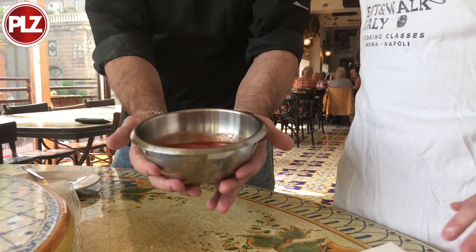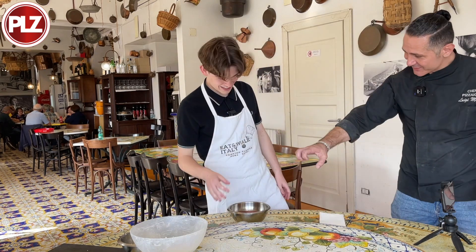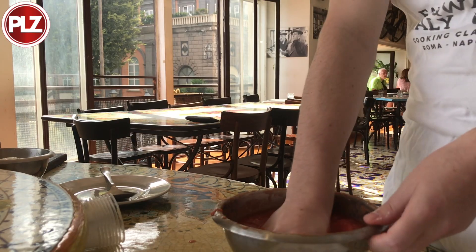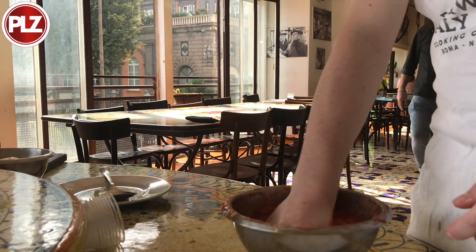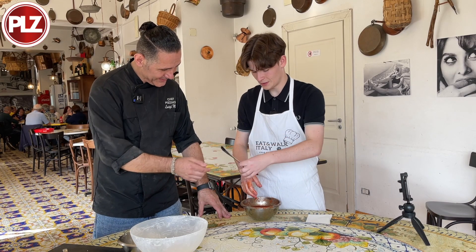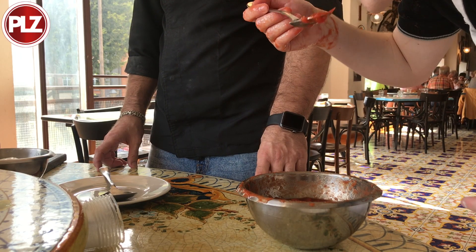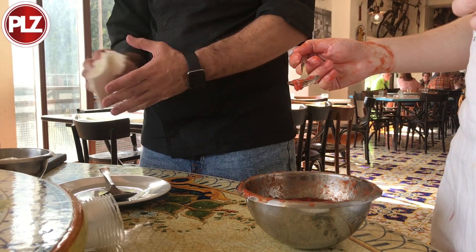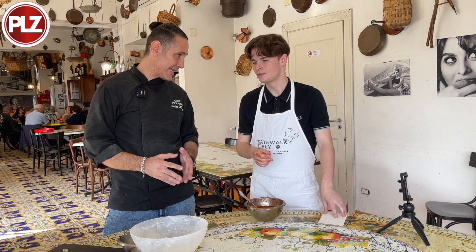Are you ready? Let's go. Squeeze your tomato — just squish it. Test your tomato. We let it attend for four to six hours, then we can make pizza with our ingredients.